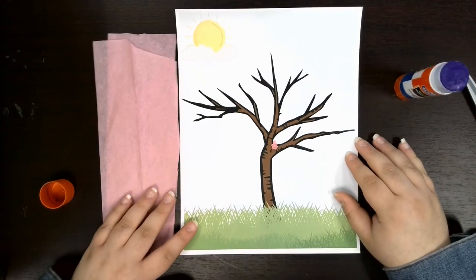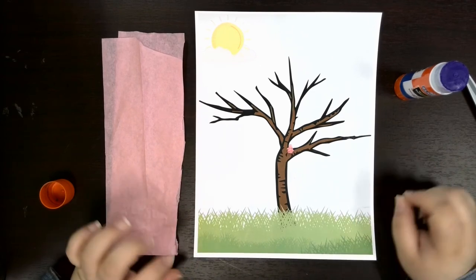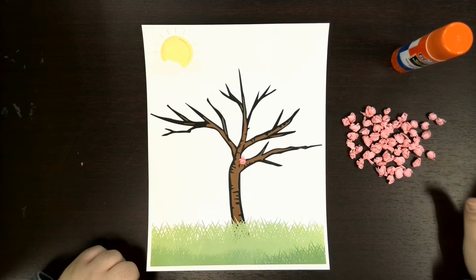I've got my first cherry blossom on my tree. Now I'm gonna take some time to cut up more of my tissue paper and ball them up so that I can just do the placements. As you can see I went ahead and bunched up a whole bunch of my tissue paper and I still have half a sheet left, so if I need more I can use more.